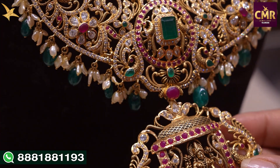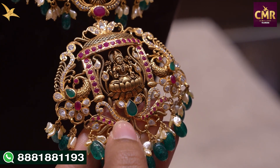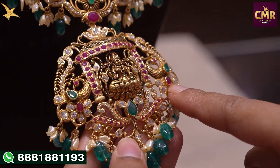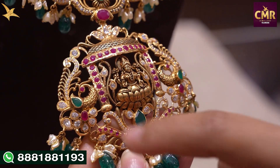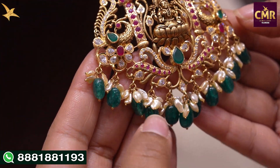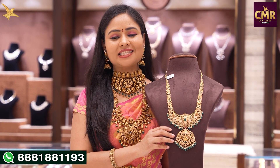We have a locket here. In the locket, we have a big antique style with two peacocks in flower designs. We have Swarovski's, rubies, and emeralds with ruby stones. We also have drops with emeralds. The gross weight is 99 grams and the net weight is 83 grams.